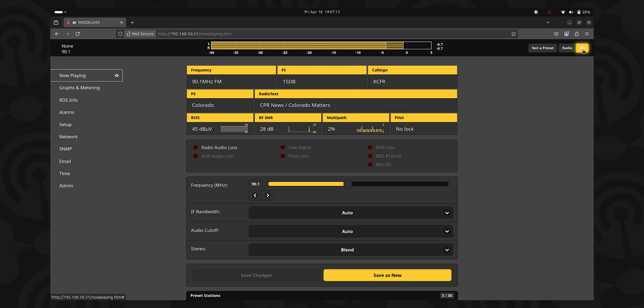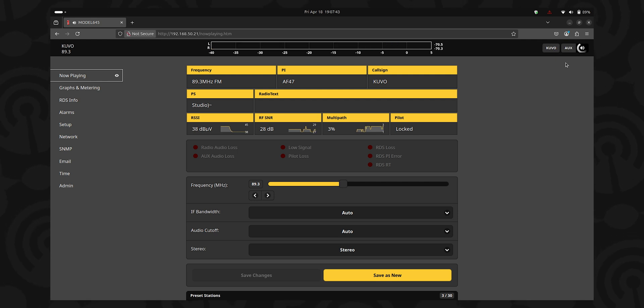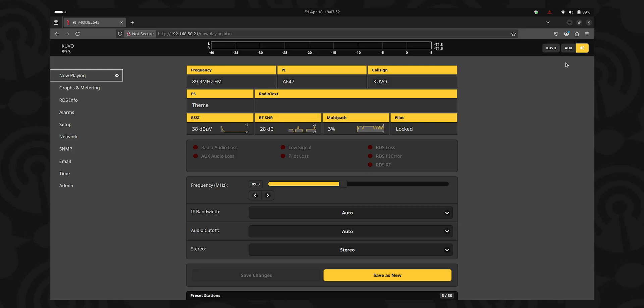If you have multiple stations that you need to monitor, you can click the preset button — right now it says 'not a preset' — but if you click the preset button, you can select another station. The audio will start streaming from that, and now we're looking at another station. If you had program audio connected to the SightStreamer 2, you can click the little button that says 'radio' and switch it to 'aux.' Now it's going to be listening to the back of the SightStreamer, so that'll be your program audio that you're feeding in to help monitor.